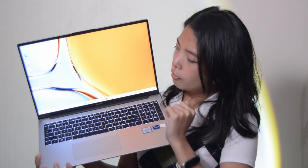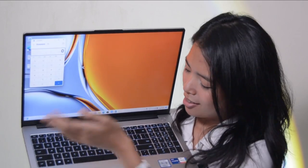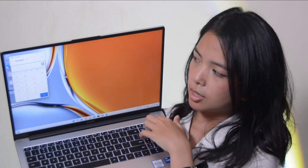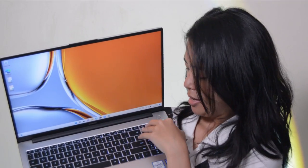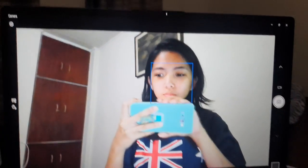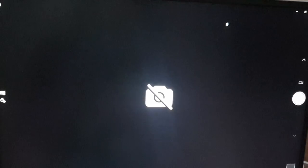Let's move on to the four physical shortcut keys up top of the numpad. Click on the first button — we instantly have the calculator right here on screen. Let's test out the third key, which is the instant minimize button — works. And then, of course, we have the camera off key — it works.